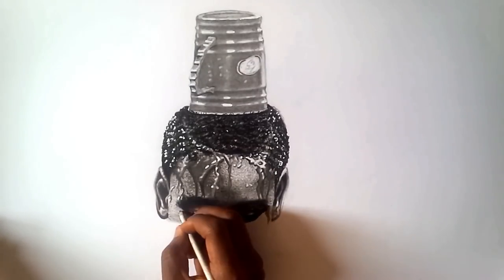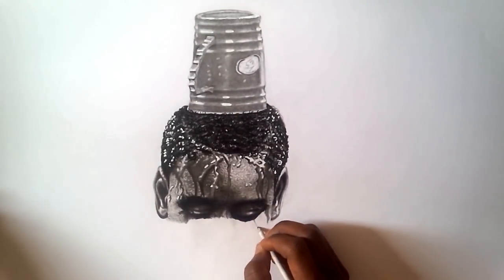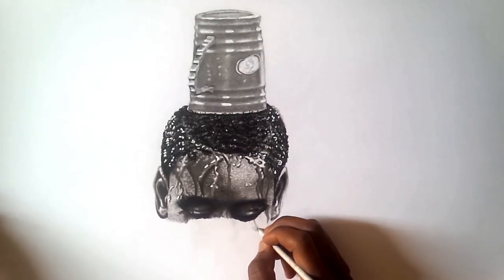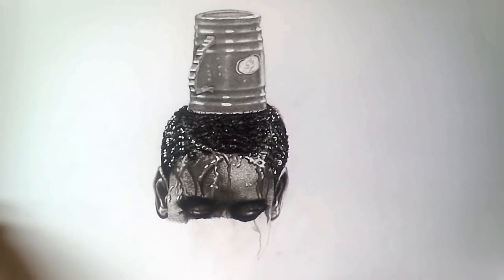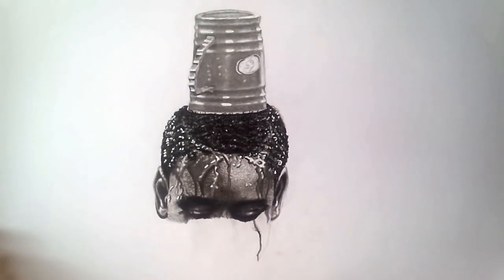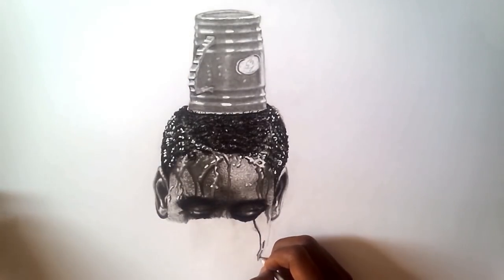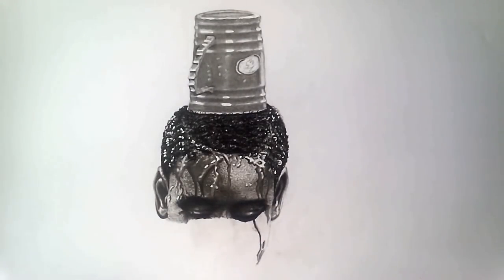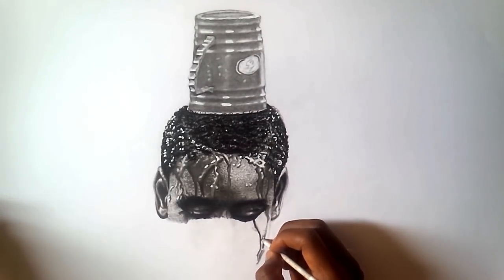Drawing skin texture is an artistic feat. It's an artistic feat because you have to practice and practice until you start getting it. So it's not a day job, but I'll try and make it as easy as possible. Let's start by making some nice skin textures.